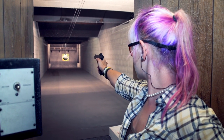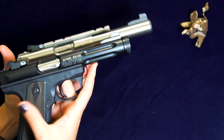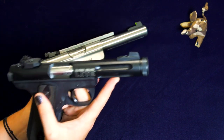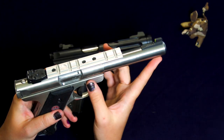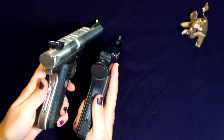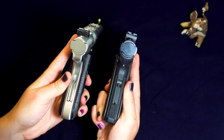Some of that weight difference comes from the material. The 22-45 Lite utilizes a polymer frame and aluminum receiver instead of the Mark III's all-steel body, receiver, and barrel. The Lite's shorter barrel also contributes to the lower overall weight. The Ruger 22-45 Lite features a 4.4-inch barrel within its fluted aluminum barrel shroud instead of the Mark III's 5.5-inch bull barrel. That extended barrel contributes to the Mark III's greater overall length of 9.75 inches compared to the 22-45 Lite's 8.5 inches overall. Another subtle difference is in the width — the Lite measures 1.13 inches instead of the Mark III's 1.2-inch overall width.